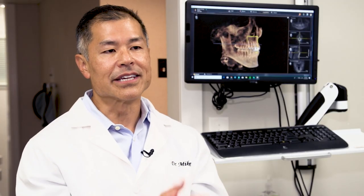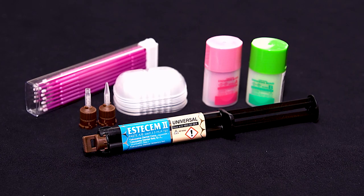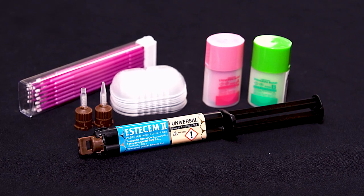Another challenge is when we use different cementation kits they all have a different protocol. With SSM2, it's the same protocol for all the different materials. It's been a great product in our practice. We've had some great results and I highly recommend it.